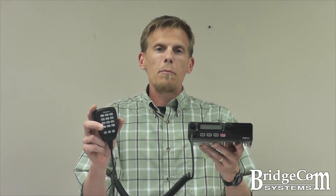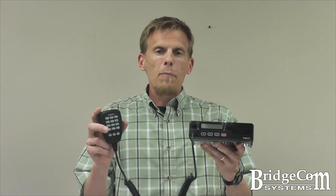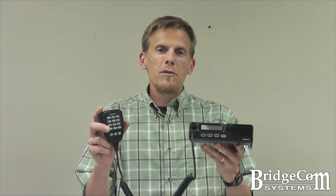If you've been operating in the 220 band for a while, or just getting started and looking for a high quality radio, check out the BCM 220. Subscribe to our YouTube channel as we continue this series by taking a closer look at the BCM 220's features and functionality. Thank you for watching.